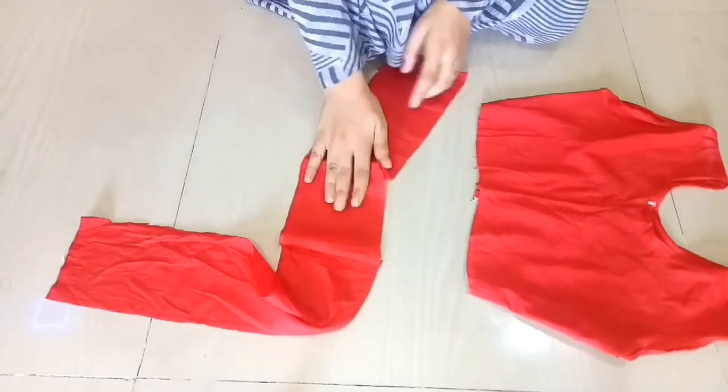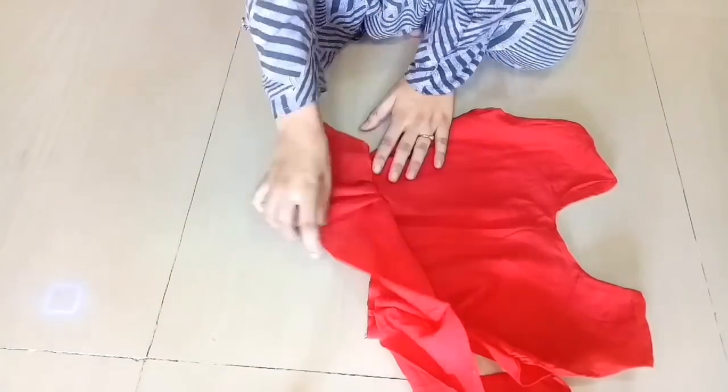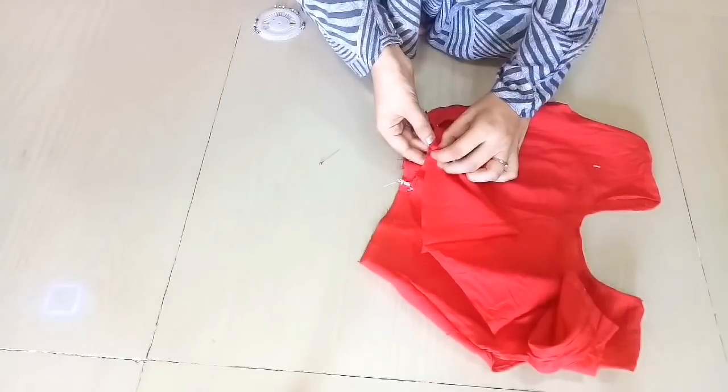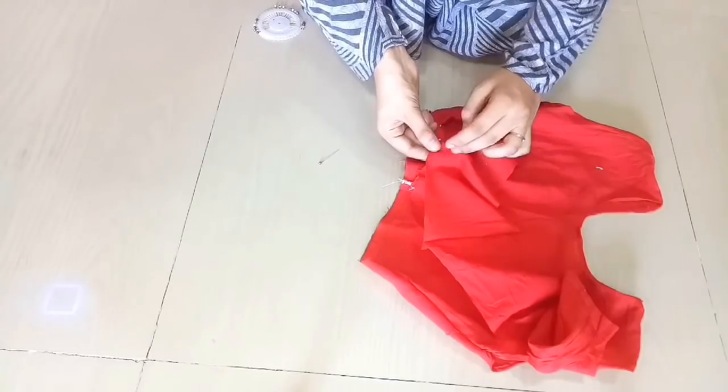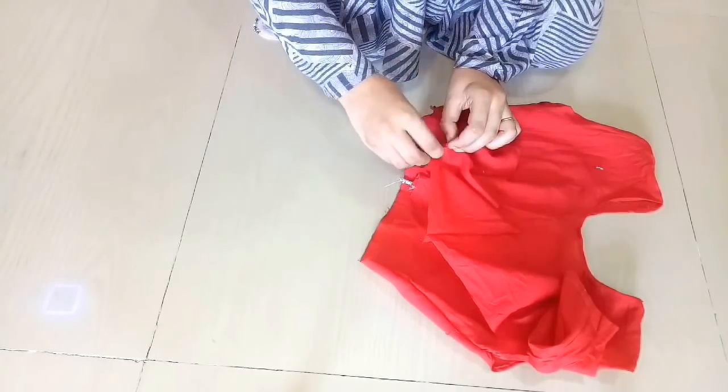We will add frills to the front area first — the whole fabric will go to our front area — then the same way we will do the back area. I am using pins to hold the frills in place to make it easier, and then I will seal it.